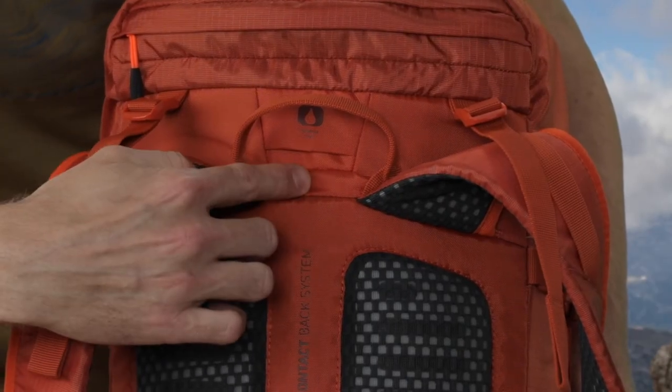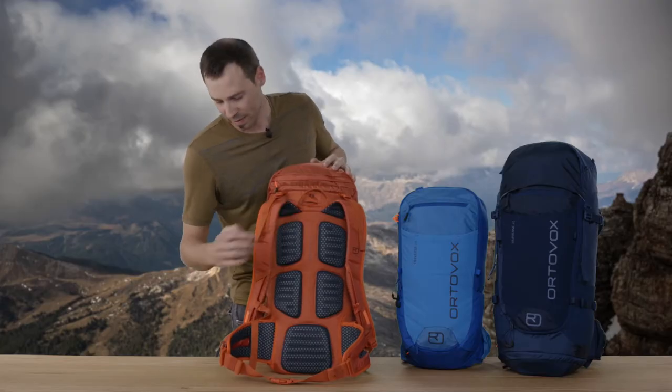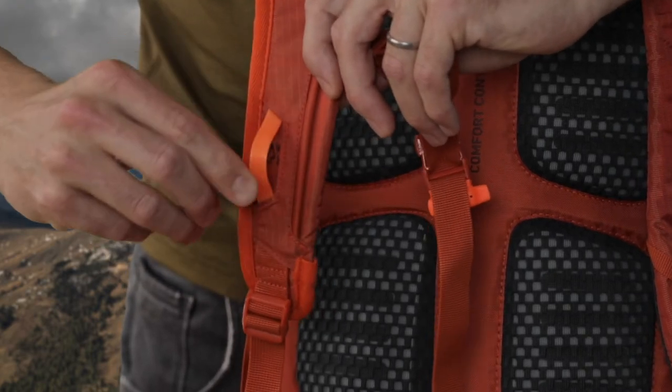Furthermore, each of our Traverse backpacks has a drinking tube passage for hydration bladders, and our new little feature on the shoulder straps – nylon loops that can be retracted directly.